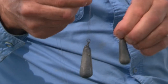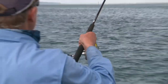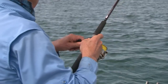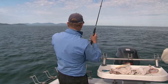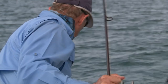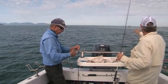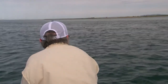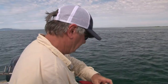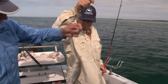We'll just pop the loop through there — sinker's changed, ready to go again. Now this is a good fish. Trevally — no wonder. And they go just every bit as hard as a King George whiting. Nice whiting. Look at that guy — what a cracker. He's a good fella. Much better.